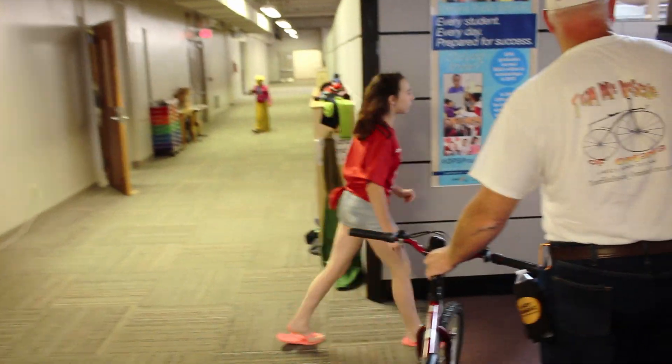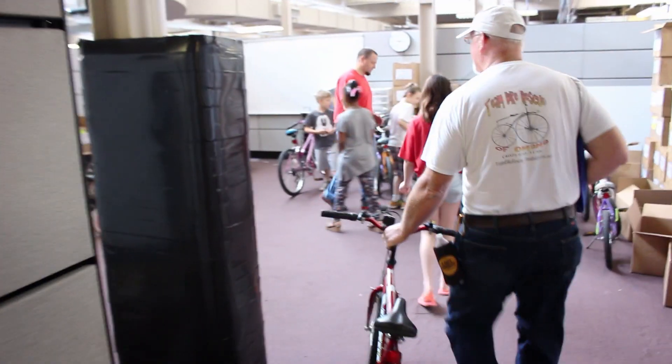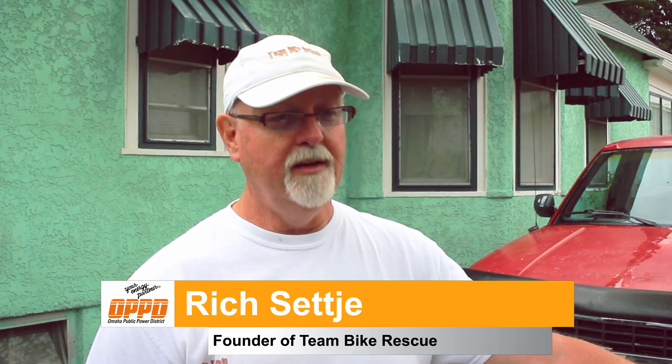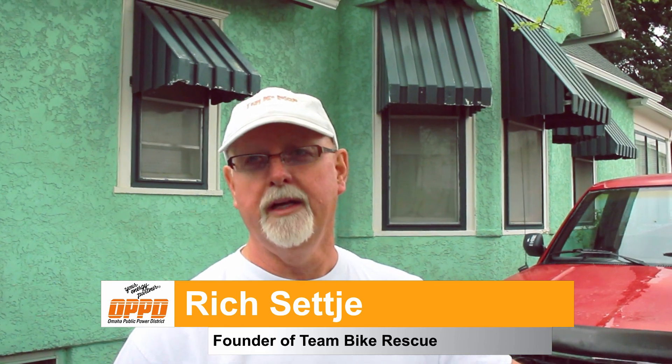I found that bikes were just being thrown away. I started picking the bikes up and taking them to Community Bike Project of Omaha. They couldn't keep up with the bikes I was dropping off, so we started working on the bikes ourselves out of our yard, and we helped Charles Drew get started with their bike giveaway.